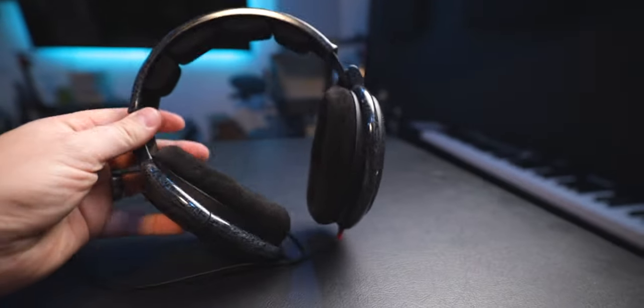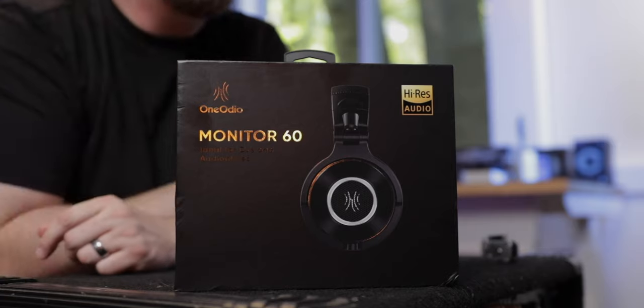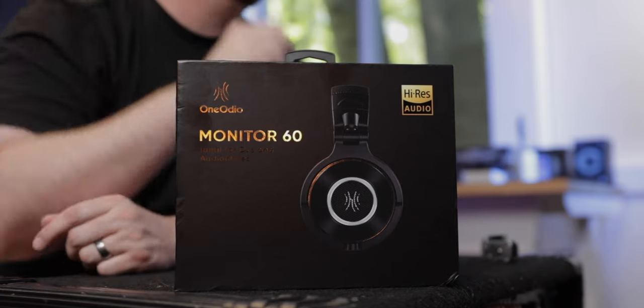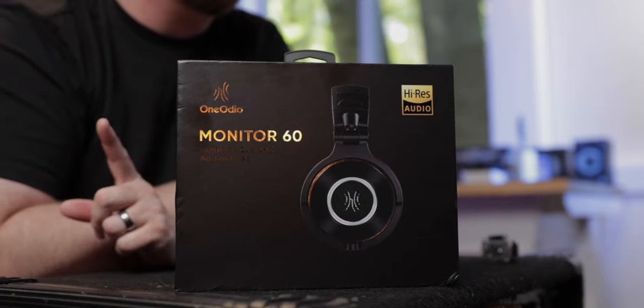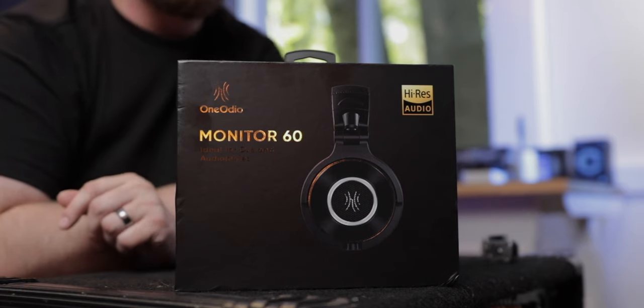There are also times where you might want a closed-back headphone. I have another sponsor I haven't opened yet — the One Audio Monitor 60s. They also make an open-back version I think called the Monitor 80s, and hopefully they'll send those to me. This might be a good budget option — where my Sennheisers were over $300, these are $99.